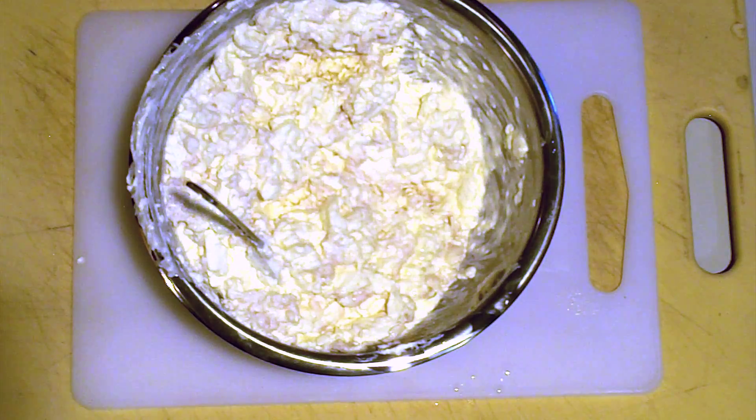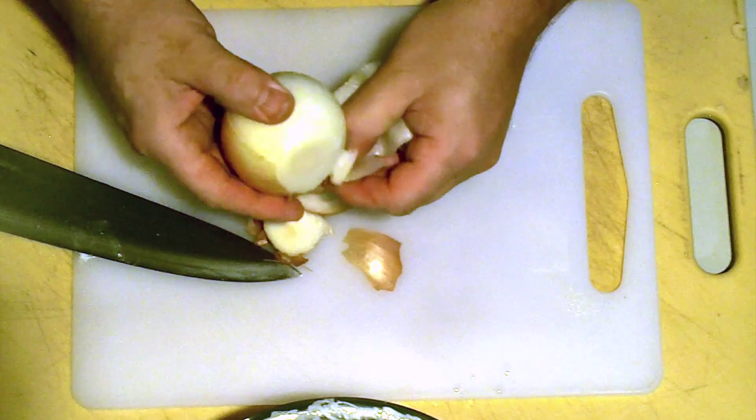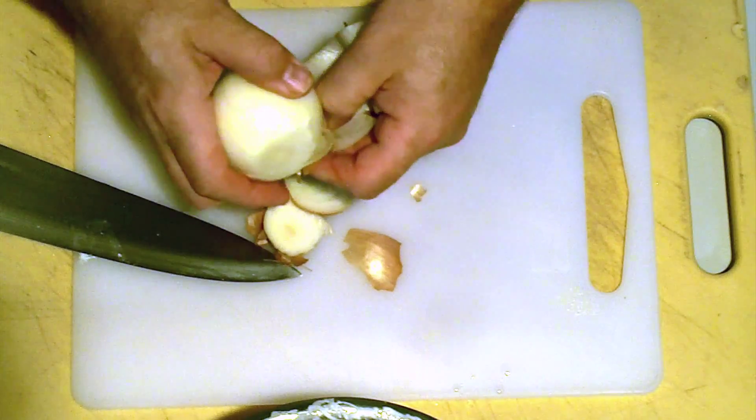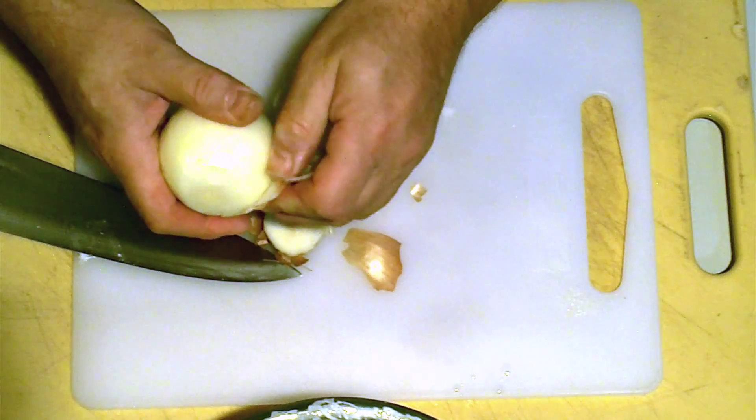I've already been stirring the cream cheese for a little while, but I'm going to add the last ingredient — onion. So you take your onion and peel it. And this is where it's kind of tricky. Some people like a lot of onion, some people don't like a lot of onion.